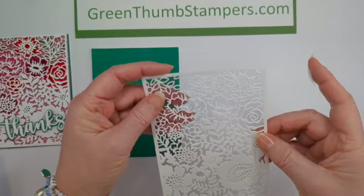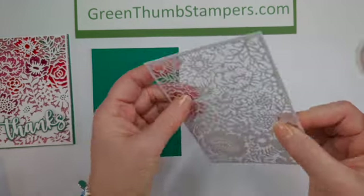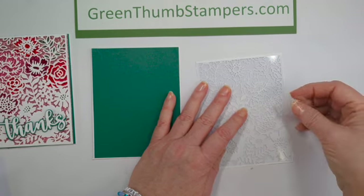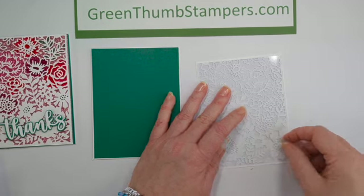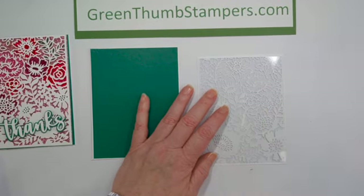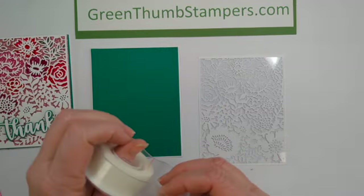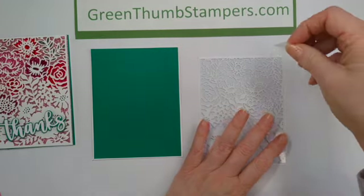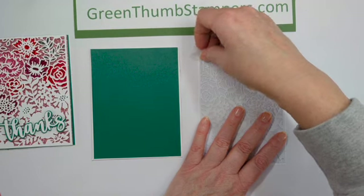I'm going to trim that down a little bit more. I'm going to tape it here because I'm not going to color there. I'm going to take a little tiny piece of my wall-safe tape and put it up here in the corner for now.